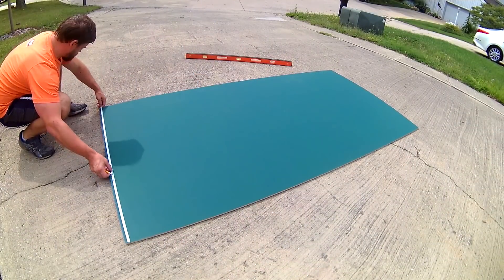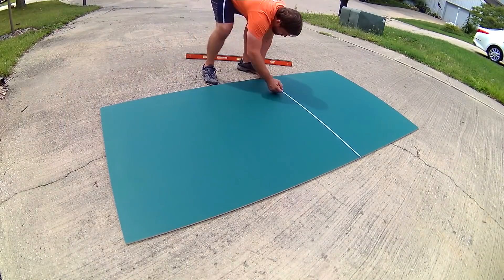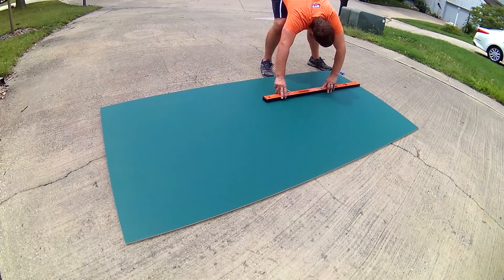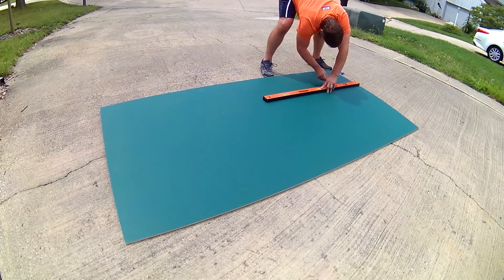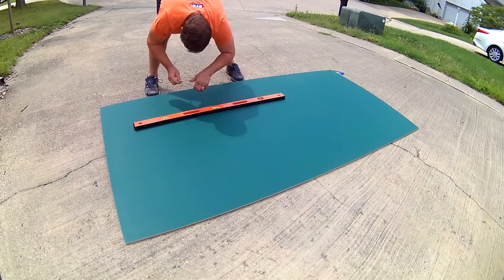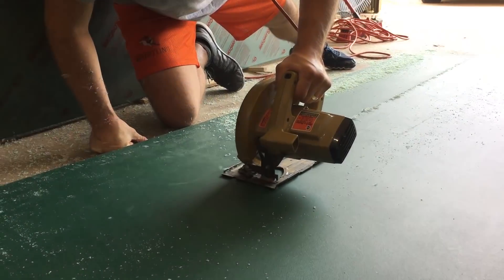I recently got commissioned to do some signs for a subdivision in the town that I work in — no problem, I do signs all the time. The challenge was that they were exterior, needing to last a long time, and they're 78 inches wide. My CNC cutting area is only 22 inches in the open X direction. So what do I do?